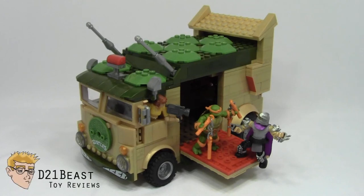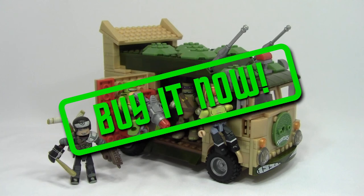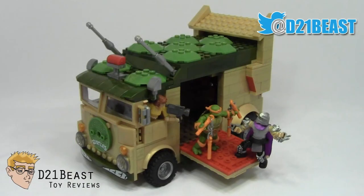And that's my review, Toy Fans. From the design, to the construction, the included minifigures, and even the nostalgia factor, for my money this classic Mega Bloks party wagon is definitely $50 well spent. If you're a fan and you've got the cash, definitely check it out. Thanks for watching Toy Fans - this review was a real joy for me to work on. If you guys had as much fun as I did, please give this video a big thumbs up. You can always keep up with me on Twitter and Instagram at D21Beast. Cowabunga!